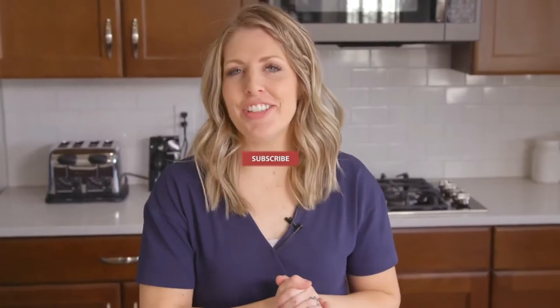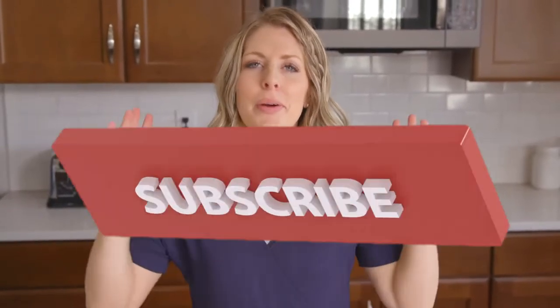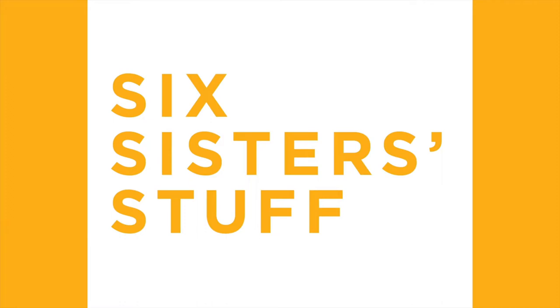Hey everyone, welcome back to Six Sister Stuff. Today I'm sharing 10 of the best Instant Pot dinner recipes. I'm Kristen, the second sister from Six Sister Stuff. We share a lot of Instant Pot recipes, so today I decided to switch it up and share our top 10 Instant Pot dinner recipes to make your life a little bit easier.